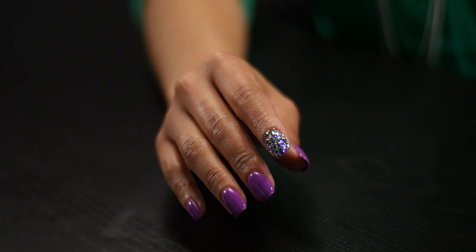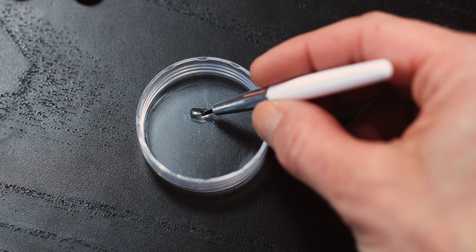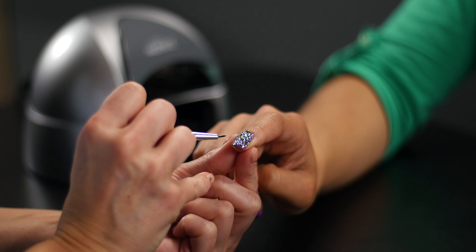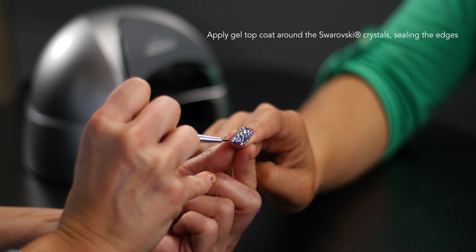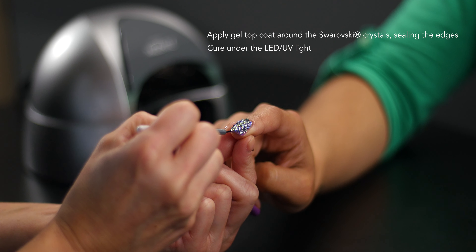The final step ensures the longevity of your Swarovski nail design. Place a drop of gel topcoat onto a non-porous surface and dip a small detailing brush into it. Use the brush to carefully apply topcoat in between and around the edges of the crystals, and cure a final time under the light.